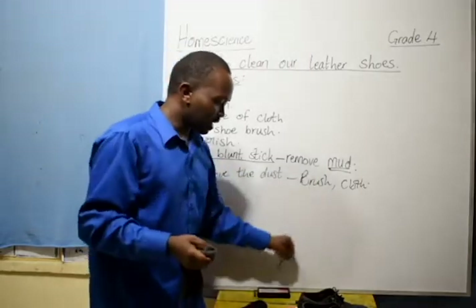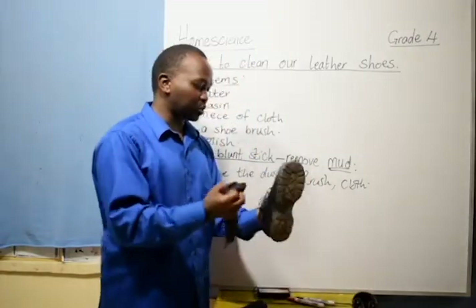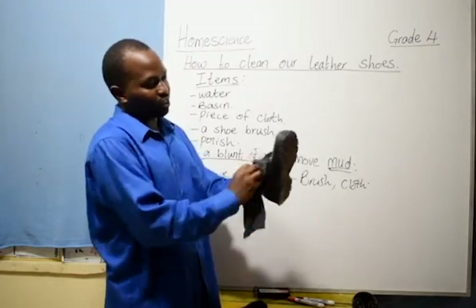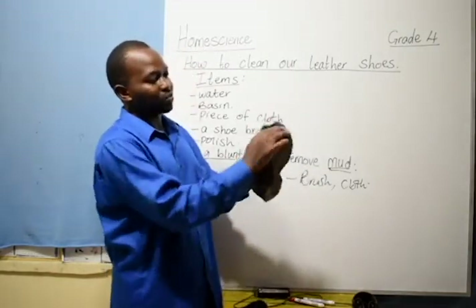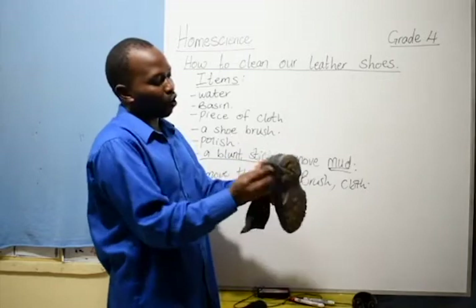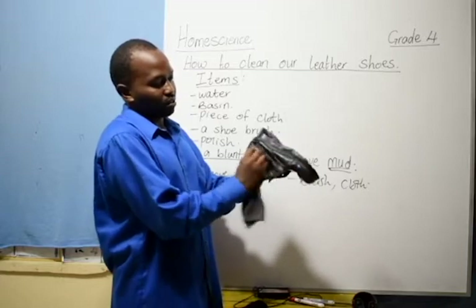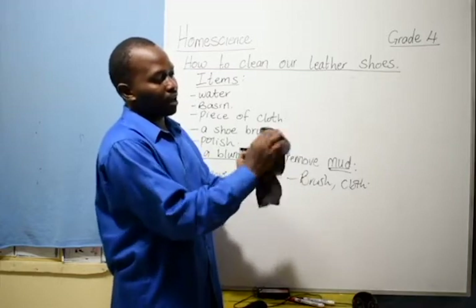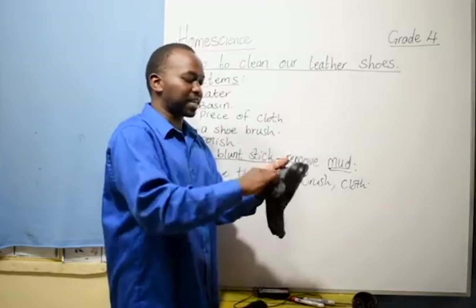Once you have done that, leave your shoe to dry for a few minutes — maybe one or two minutes — as you clean the other one. Handle the other shoe the same way: remove the laces, clean it all round, making sure you have covered all the areas. Once you are through with the cleaning, leave it to dry, and don't put it in direct sunlight. Put it under shade so that it can dry.